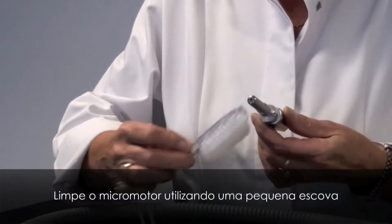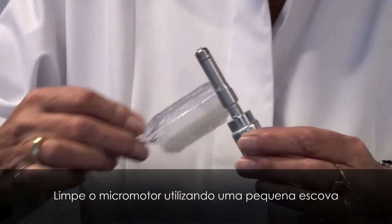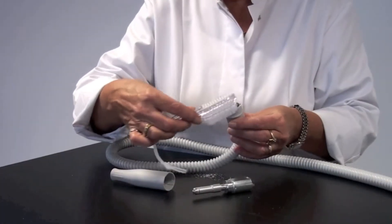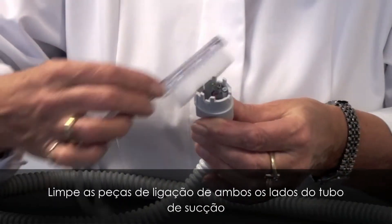Clean the micromotor using a small nail brush. Clean the connection parts on both sides of the suction tube.